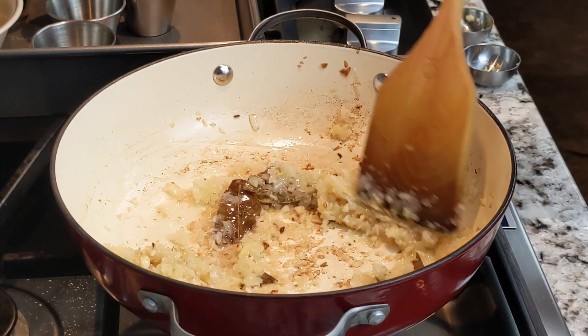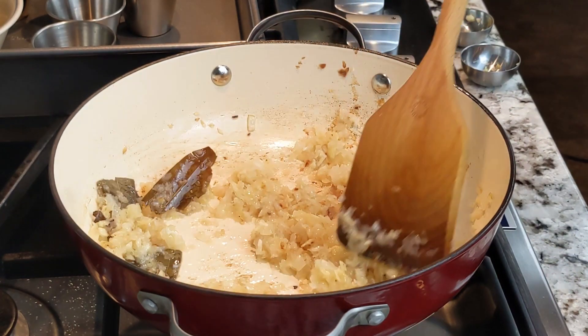After 1 minute, stir the mixture very well, scraping the sides and the bottom of the pot well.